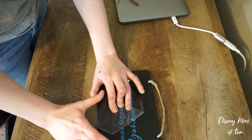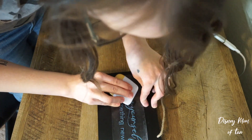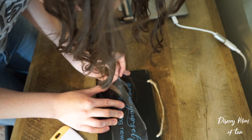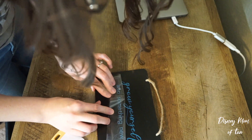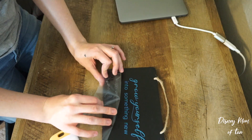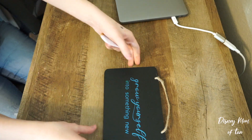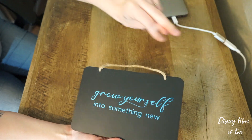So we're going to carefully start removing our transfer tape. I like to stand when I do this. If something doesn't want to stick, just go over it again. I may try going from an angle to see if it wants to stick better. There is nothing more frustrating than getting almost all the way done and then realizing something ripped. So there we have it — we have our 'Grow Yourself Into Something New' inspirational quote from the Frozen 2 movie. It is from the Show Yourself song.